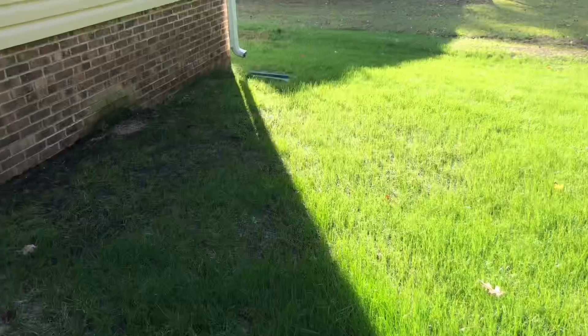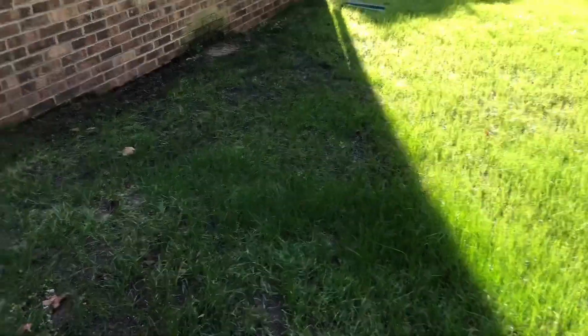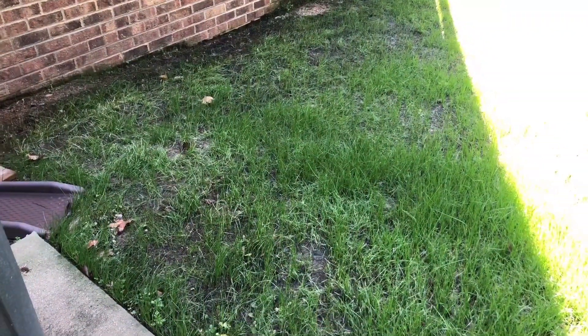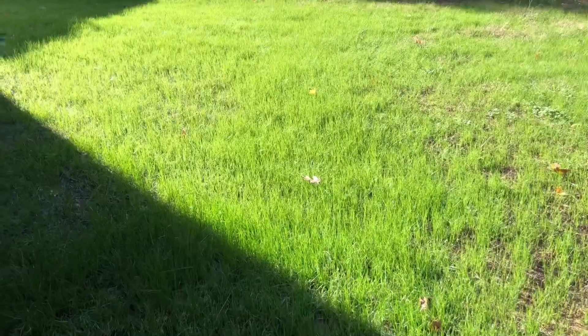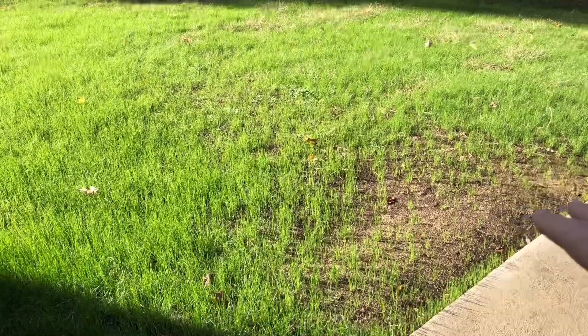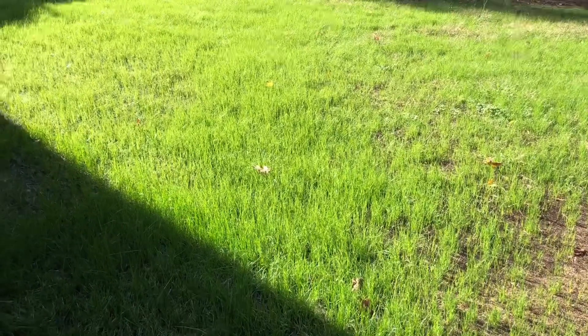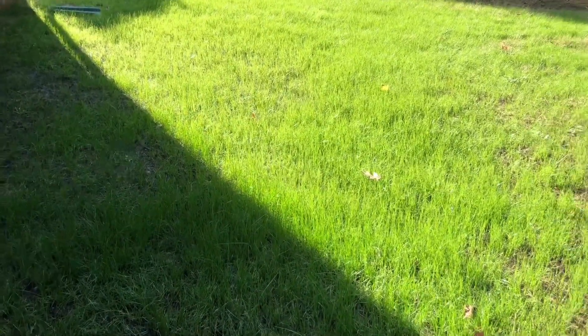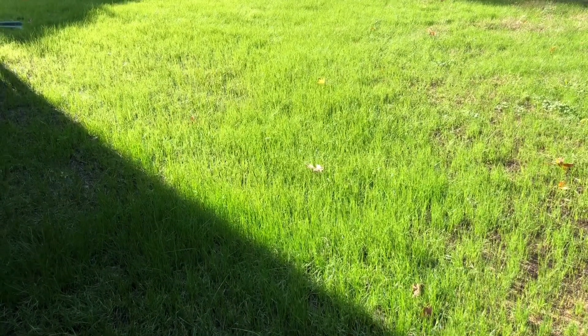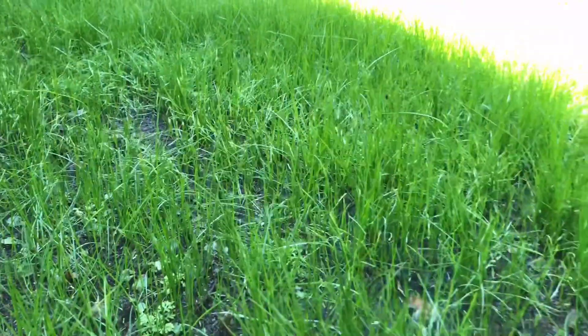We're on the back porch and this is an area where it stays kind of wet and is in the shade most of the time — the grass really jumped up here first. It's getting so tall now it's actually starting to lay down. It is gorgeous. The grass is just that fertilizer nitrogen-rich green color, beautiful to the touch. This is GCI turf type tall fescue and it's just gorgeous.